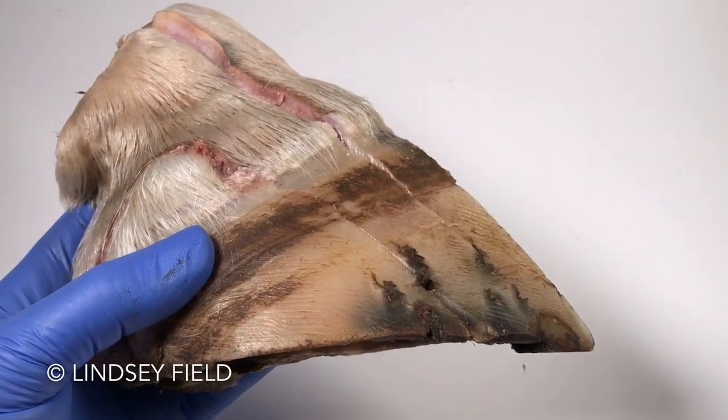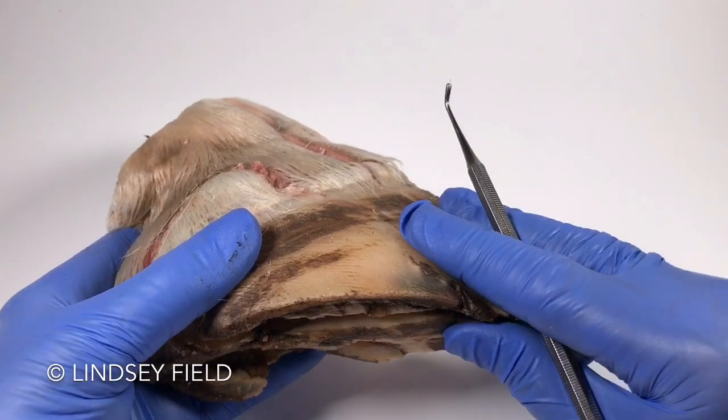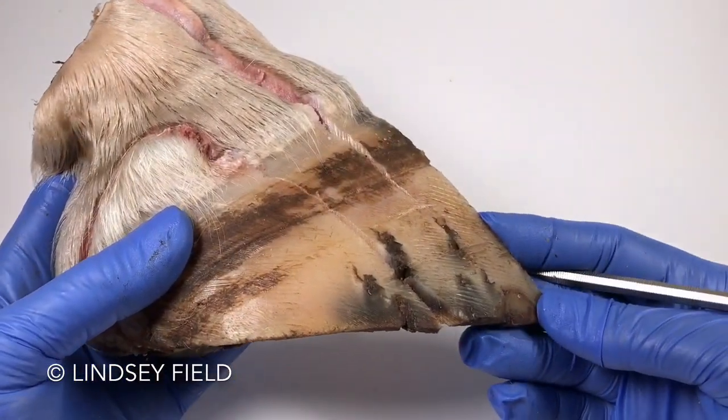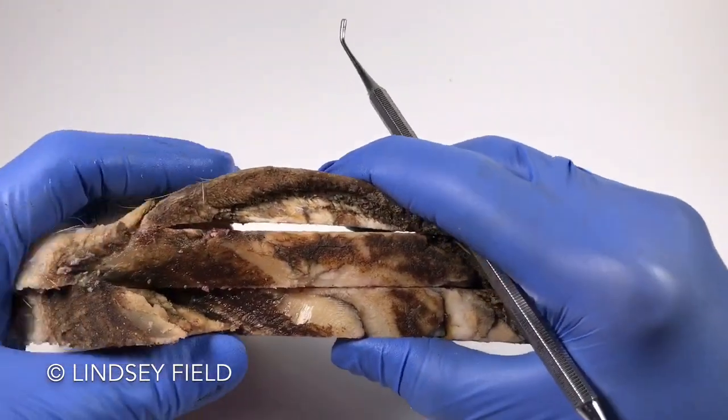I'm coming back to this hoof here that had been shod, because there were a few things in here that I wanted to show you that I thought was pretty interesting. What I want to show you is actually the sole.